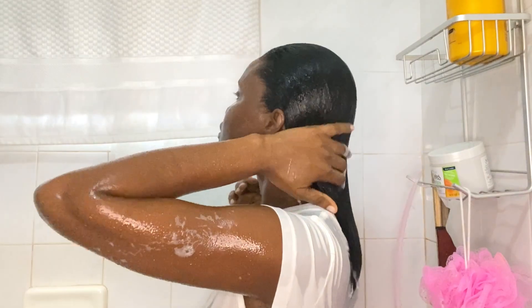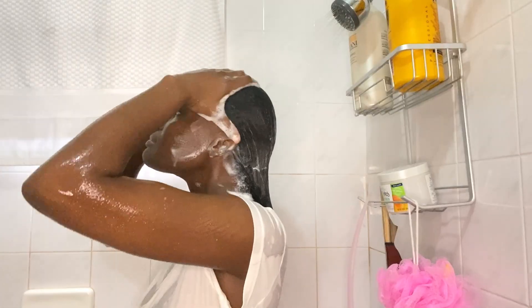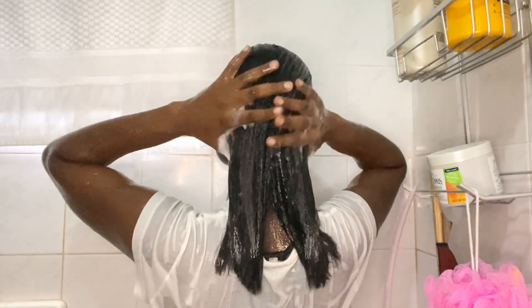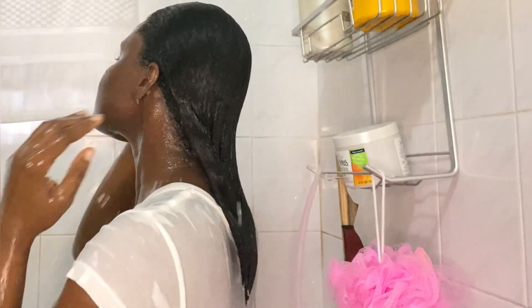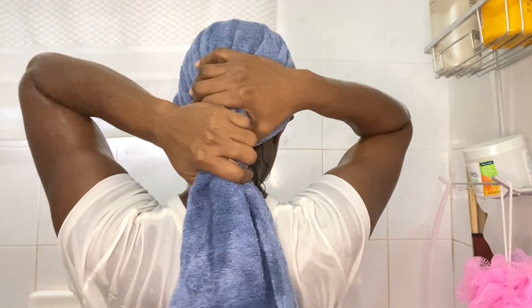For the final shampoo I'm using the Motions non-sulfate shampoo. While rinsing I keep my hair nice and smooth to prevent any tangling, which makes the detangling process afterward much easier. Once I'm done rinsing, I use a towel to blot my hair — I'm squeezing, not rubbing.